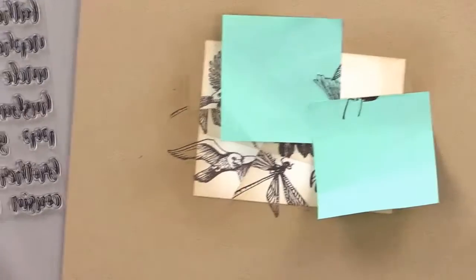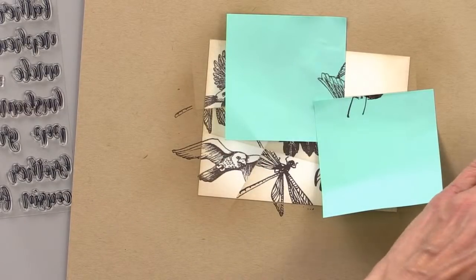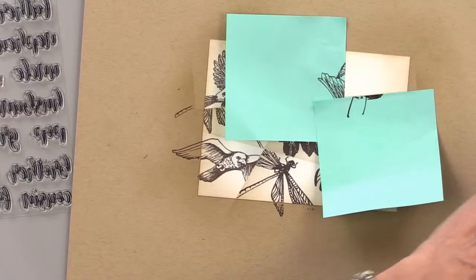We haven't used this one yet. This is a chunky one, but it's got some open space in there.